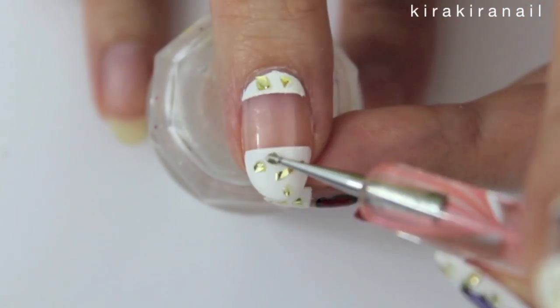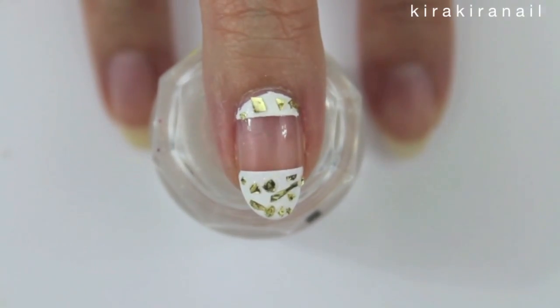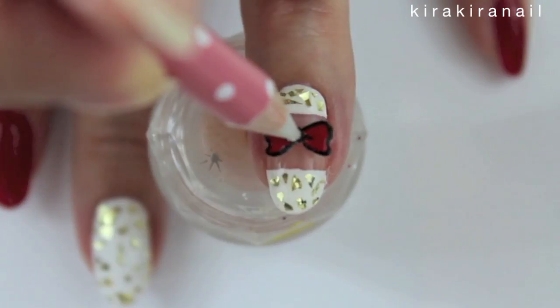Add some glitter pieces like we did on our first design. Again, add some top coat and then Kiki's bow.